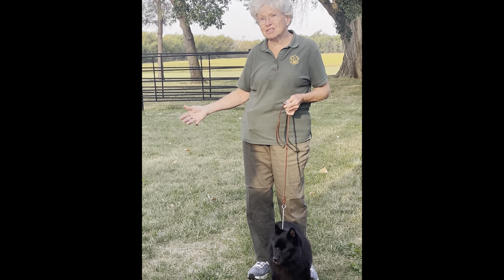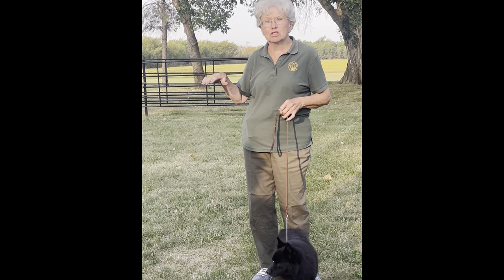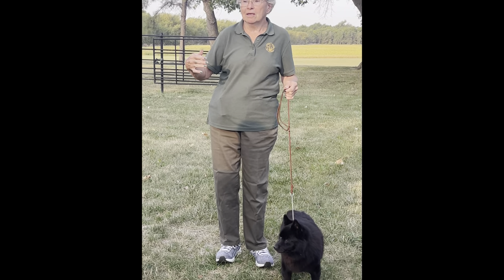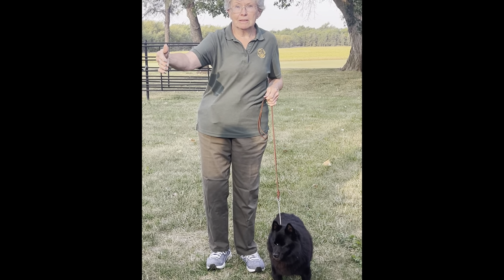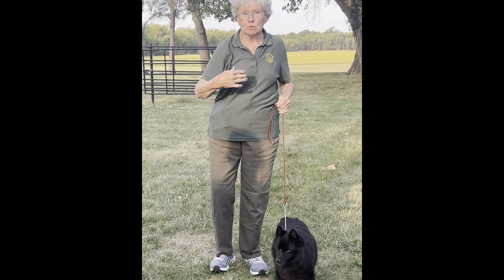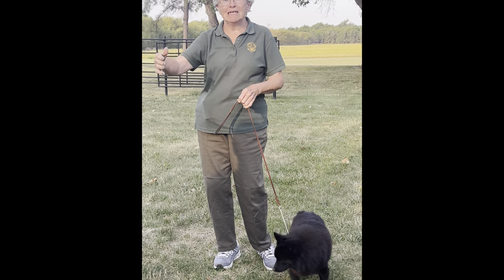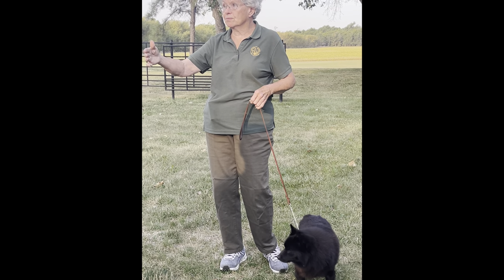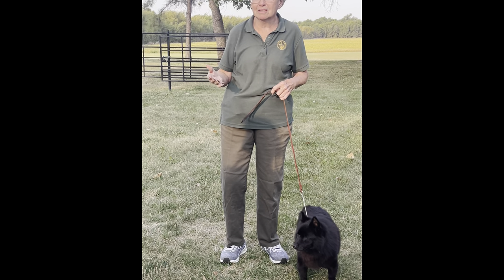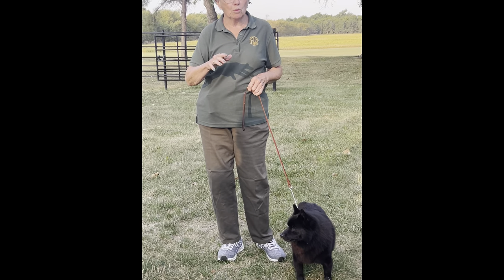Depending on how fast your dog moves, you don't want them galloping around — everything is done at the trot. If you have a fast dog, let the dog in front of you get a little head start. Put some space between you so when you take your dog out, you can get him moving easily and not run into the dog in front of you. There's no time limit, so if you have to wait a few seconds to let the other dog get going, do it — because you want the judge to be able to see your dog.